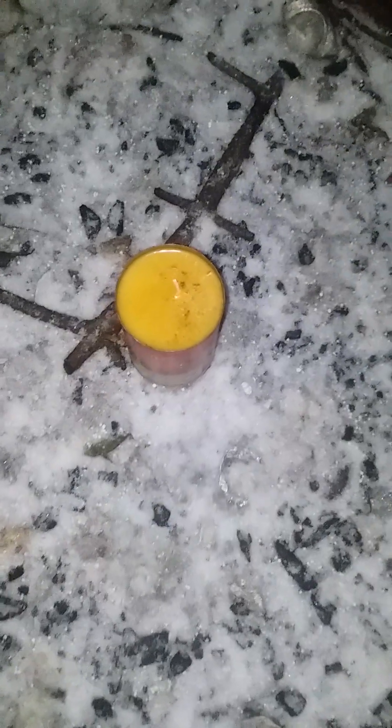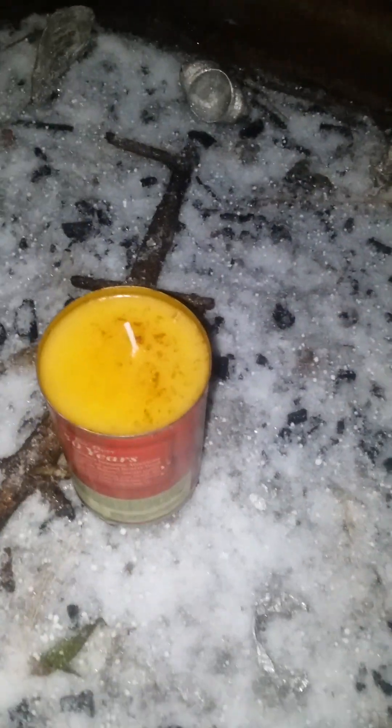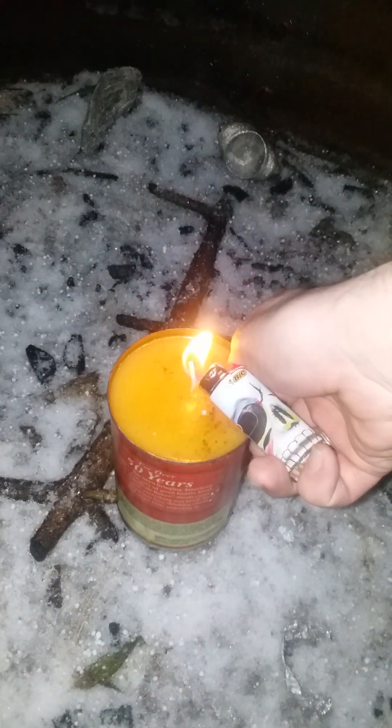Happy new year 2022 everybody! What we've got here is a homemade candle that I made myself, consisting of beef fat and bacon grease. It's solidified into a solid, so I put a wick in the bottom of it. Now I'm going to ignite it like a typical candle and see what happens. Hopefully this thing doesn't blow up on me!